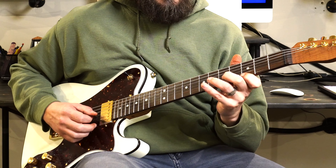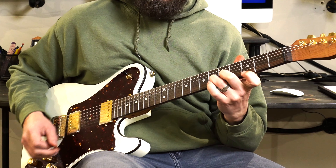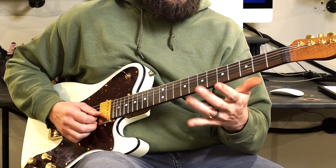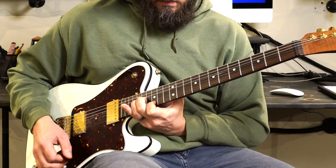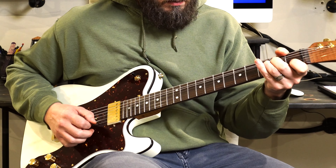The last thing I want to talk about with bending is the doubled bends. You may know these from rock and roll music. You're playing a note and then playing the next note down on the next string, then bending that next string into the note on the higher string. Here I'm on the third fret and sixth fret on the first and second strings, and I'm going to use my first and third fingers, hit them at the same time, and then bend into the G on the second string. It just reminds me of Black Sabbath, which warms my heart because I grew up on that old school rock and roll.